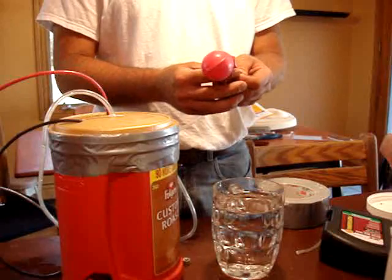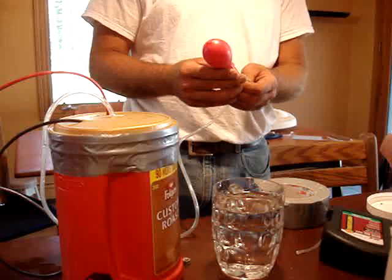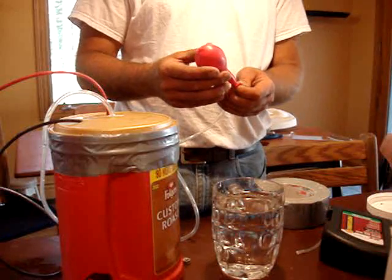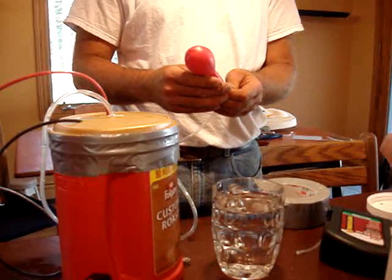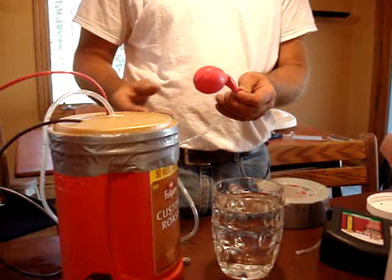Not getting a whole lot into the balloon. When I had 50 amps running through it, I could fill the balloon up pretty quick. But I decreased the amount of electrolyzer, or the catalyst, and I can't get much pressure out of it now.